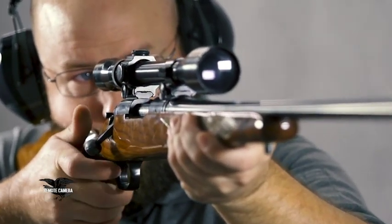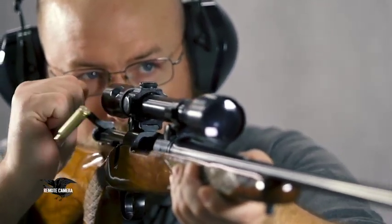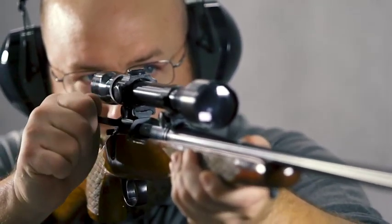Remington did not get into the bolt-action rifle business just in 1962. They'd been in this business probably longer than any other American manufacturer. But during World War I, there were two factories making, first, the British Pattern 14 rifle, the U.S. Enfield.